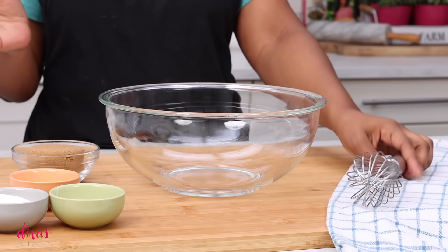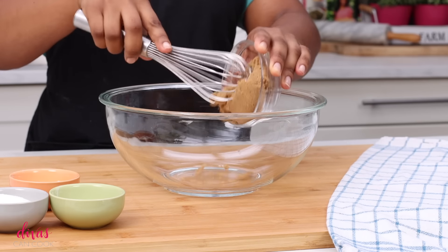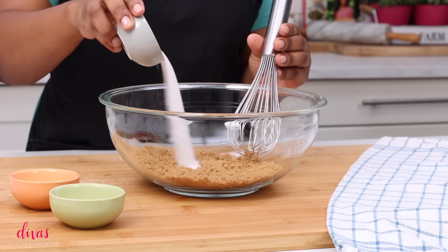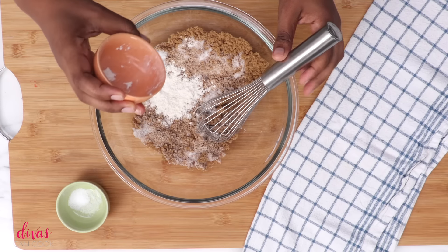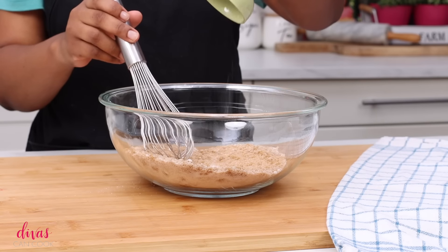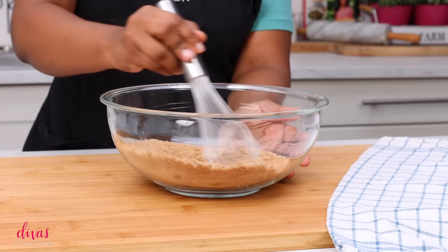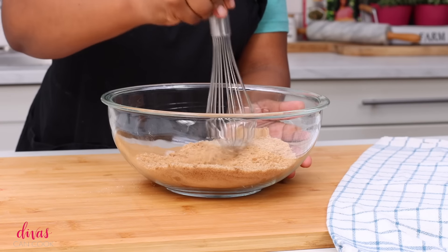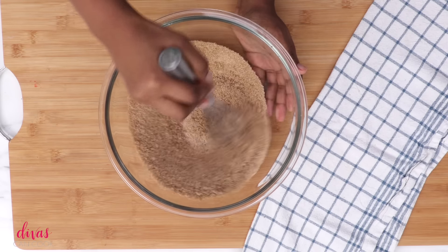We're going to move along and make our filling. Pecan pie is so doggone easy. We're going to use some dark brown sugar, add that into a large bowl, add in a little bit of granulated sugar, and next we're going to add in some flour. The flour is optional, but I always add it because it really helps with the texture. A little bit of salt and a generous pinch of cinnamon. We're going to whisk this all around just to get everything combined and break up those chunks of brown sugar.